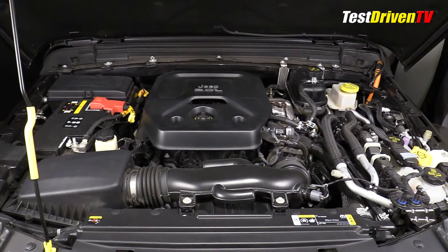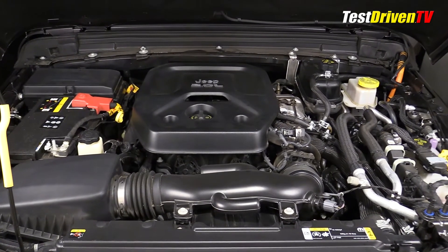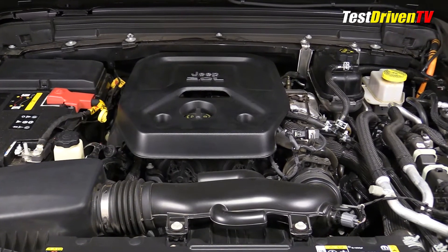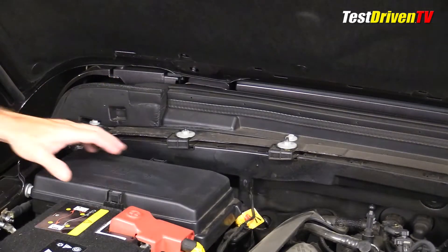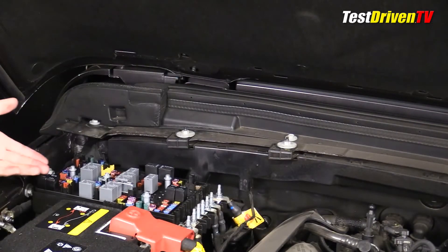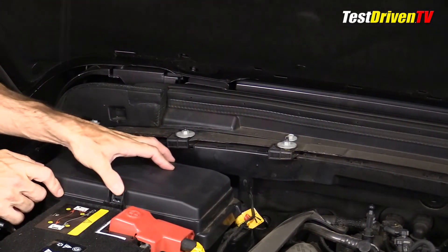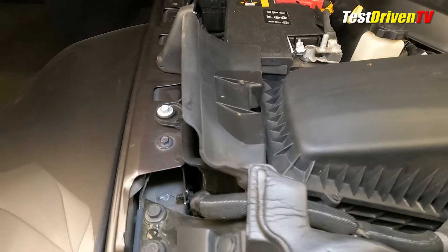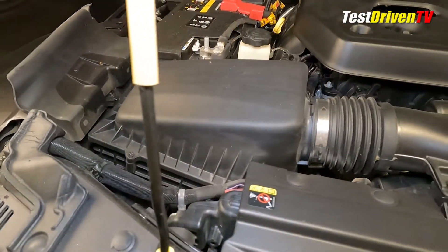When it comes to servicing the Wrangler 4xe, it's not much different than a traditional gas-powered model. The oil filler cap is located atop the engine at the front where you'd expect to find it. The oil check dipstick with its yellow handle is off to the passenger side of the engine. Replacing the oil filter is down below as usual. The main fuse panel is located at the passenger-side rear of the engine compartment just behind the 12-volt battery and is easily accessed. Just ahead of the battery is the reservoir for power steering fluid. Ahead of that is the filter box, where accessing the filter element itself does require the removal of a few bolts.